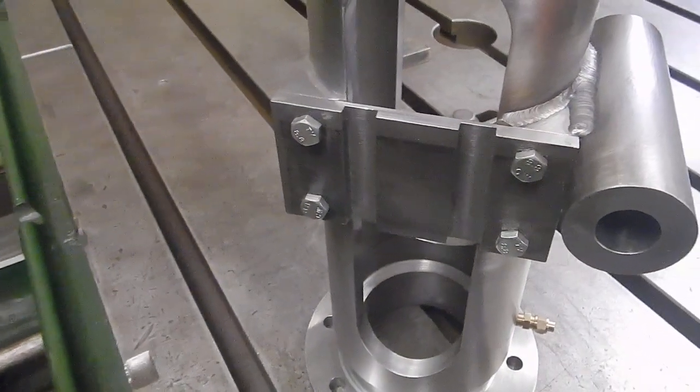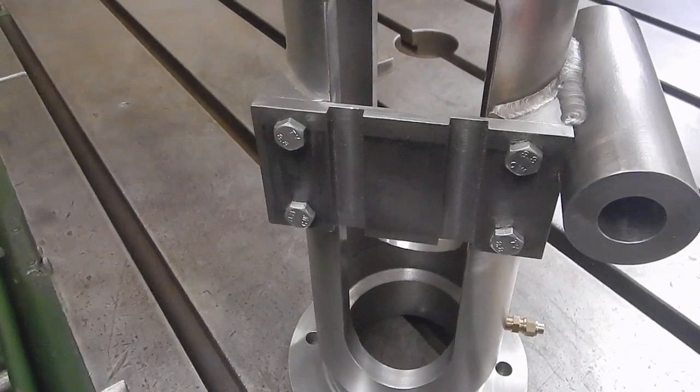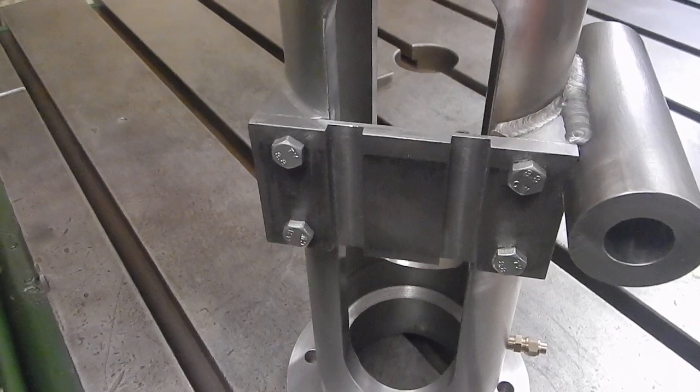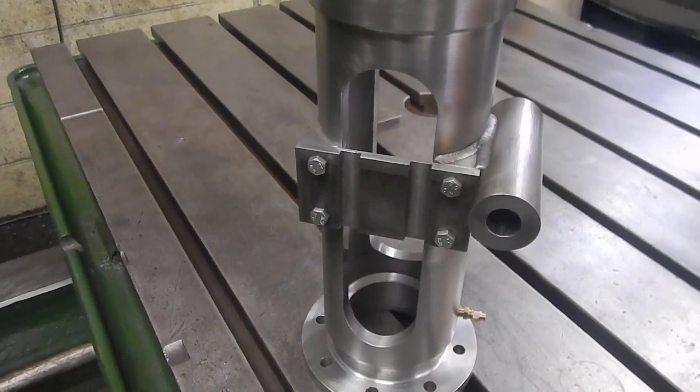That plate is bolted in there for the two slots, so that will be taken out after. There will be two more flats welded to carry the bush for the valve guide.